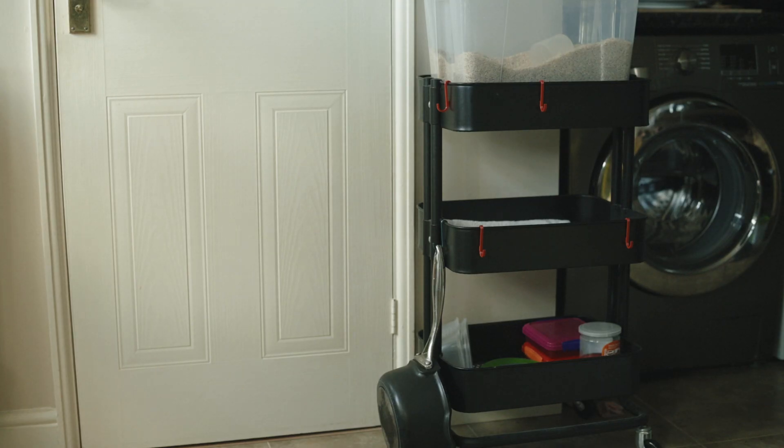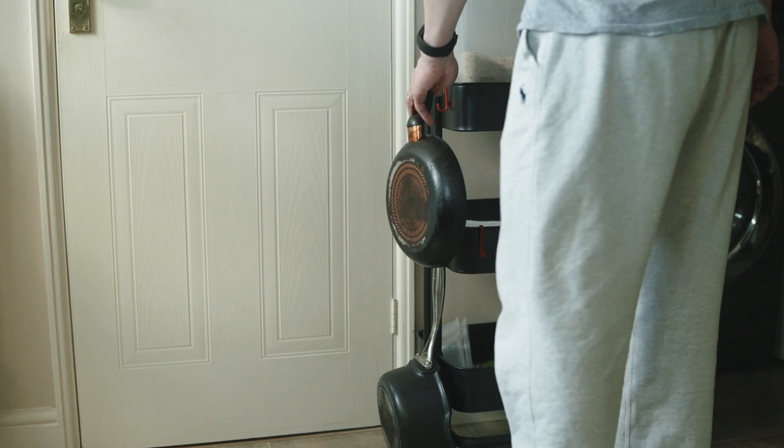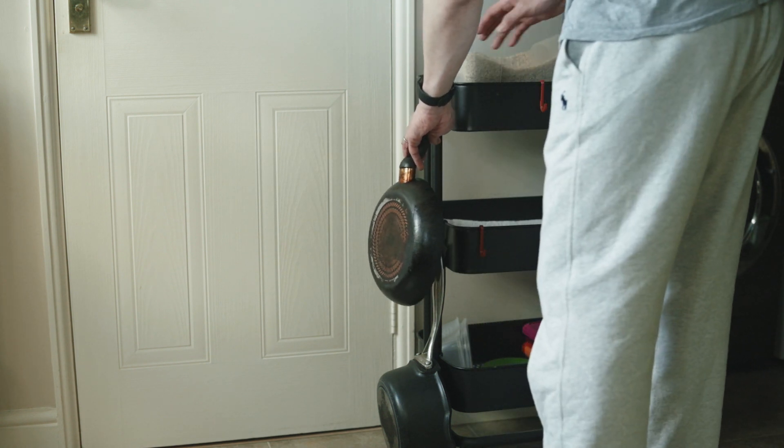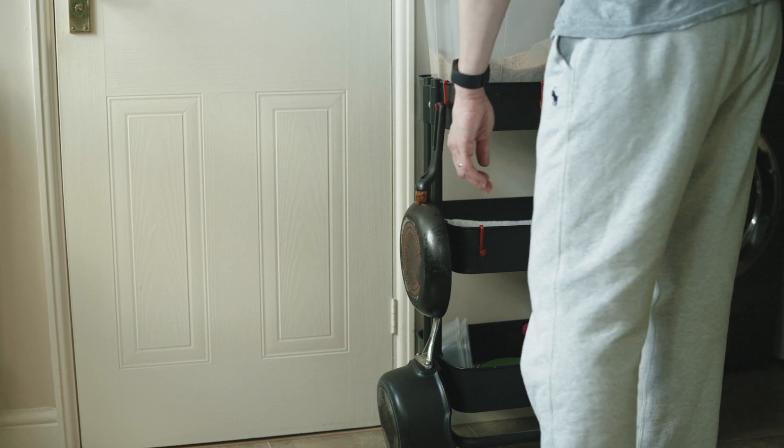This next item is a self-design, basically allowing me to hang small pots and pans on the IKEA trolley. Let me know if you are interested in the file and I'll upload them.